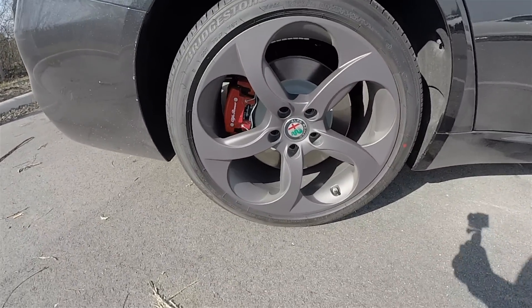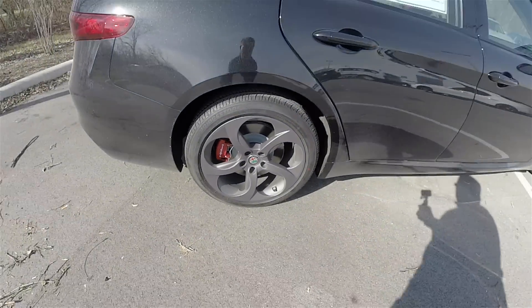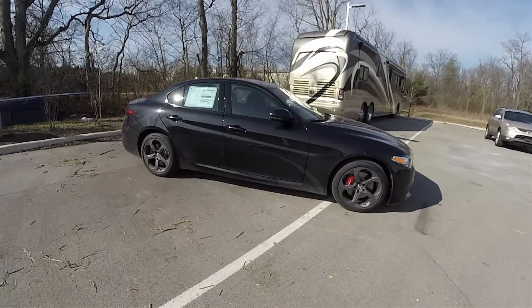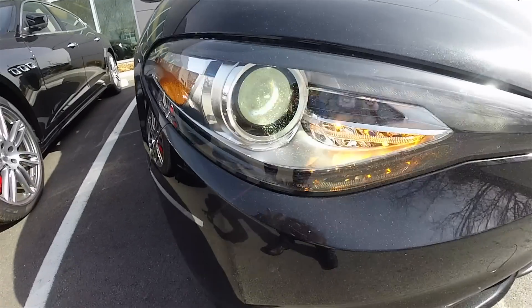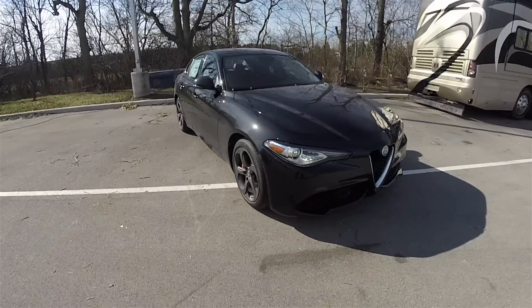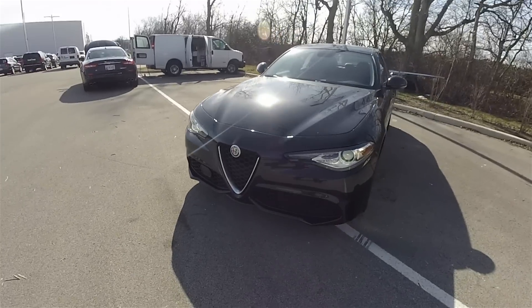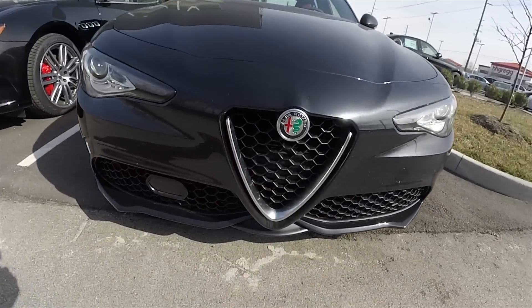The tires are Bridgestone Turanza EL450, 225/45 R18. This vehicle does have LED turn repeaters on the side view mirrors, as well as Xenon high-intensity discharge headlamps. Sport front fascia with LED daytime running lights.